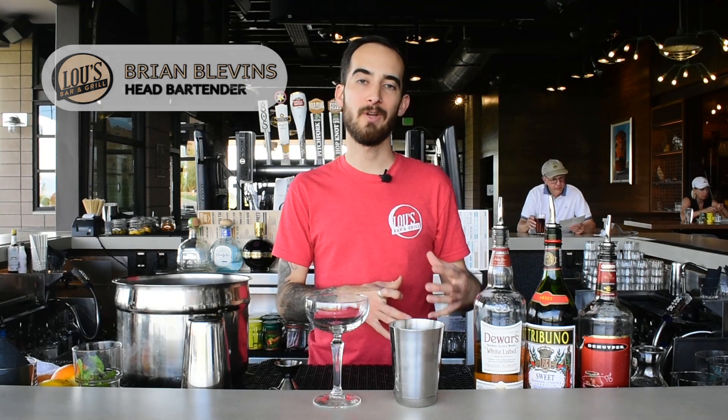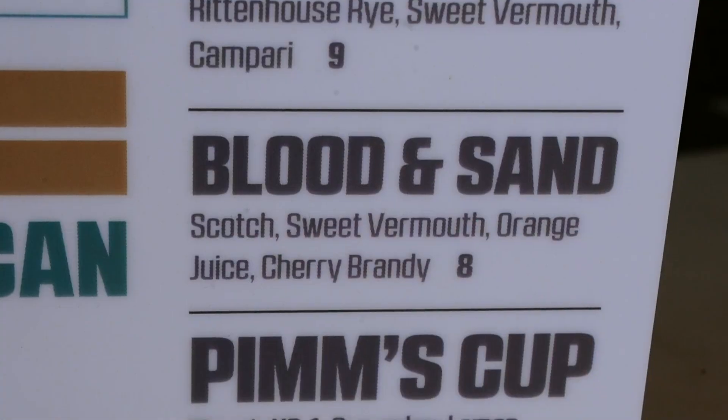Welcome back to Lou's Bar & Grill at Papago Golf Course for another edition of Foodie Fridays. I'm Brian Blevins and today we're gonna do an old-school cocktail that I really enjoy having on a golf course menu, which is called a Blood and Sand.